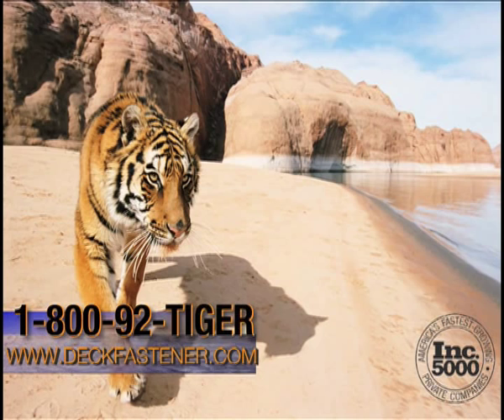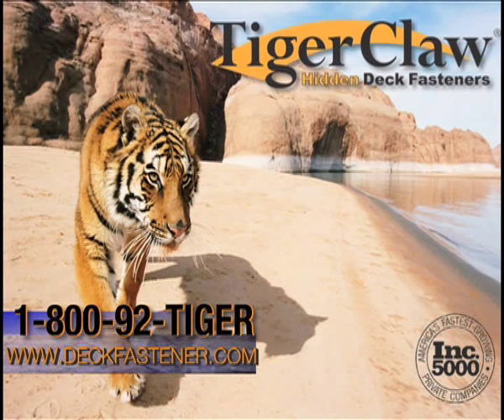Need additional literature? Want a sample box? Simply email your request to tigerclaw at deckfastener.com or call toll-free 1-800-92-TIGER. You can also contact us via the web at www.deckfastener.com — just click sample request.